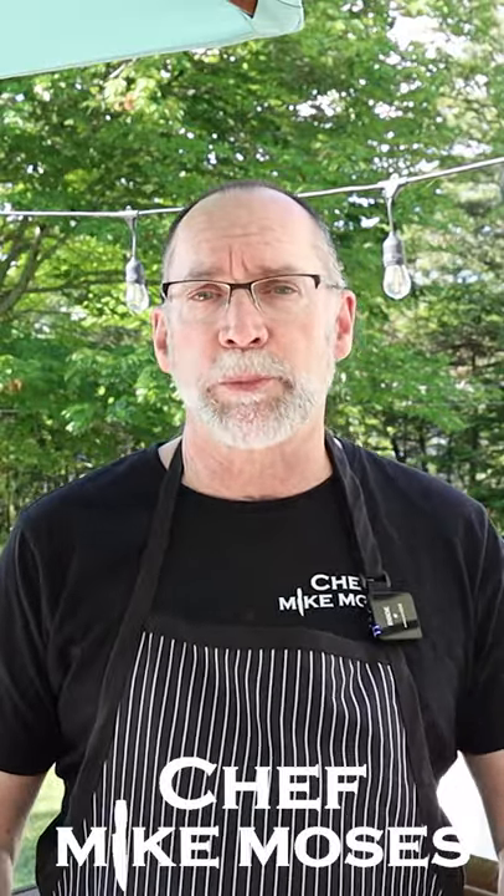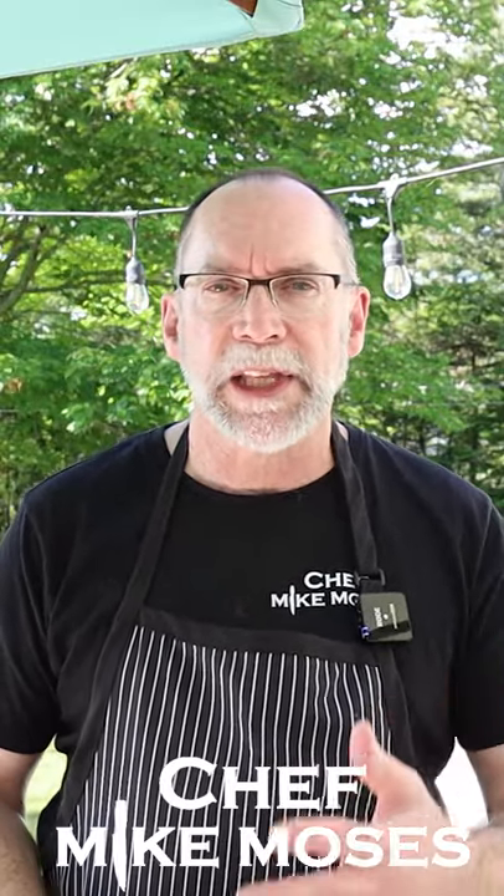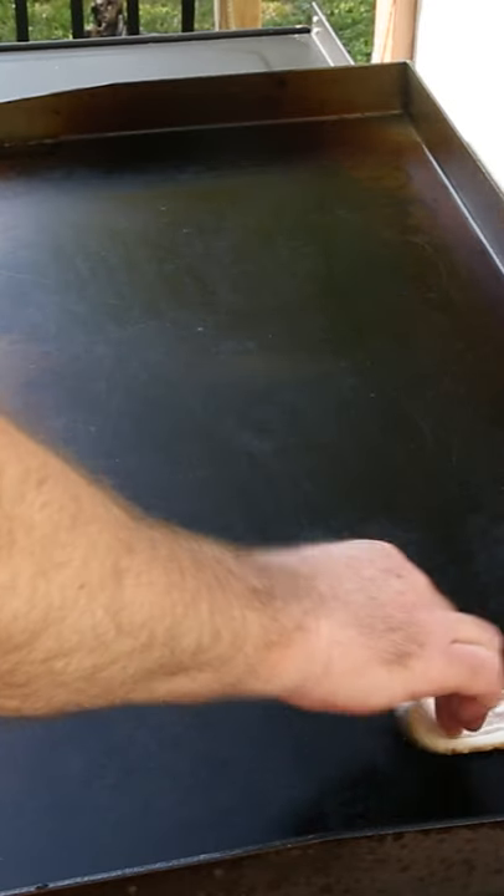I'm Chef Mike Moses and welcome back to my griddle. Today we're going to make the penny bagel. This is a great breakfast sandwich full of flavor and textures, and it's just for you. Let's slap the bacon on the grill.